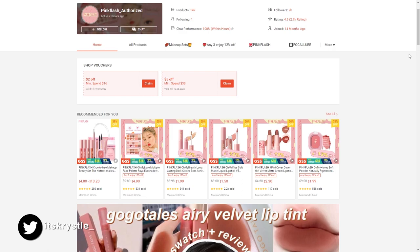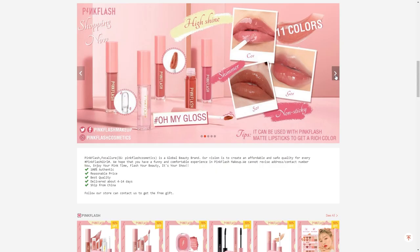Hi everyone, my name is Crystal. I am back with a new video. Hi guys, welcome back. Hope you guys are doing great. Today's video, we will be doing a first impression of Pink Flesh.